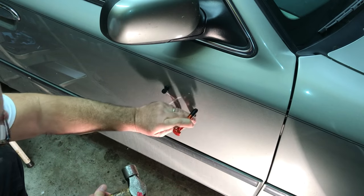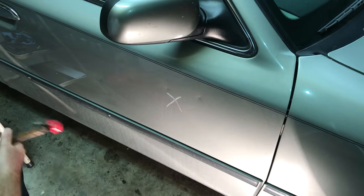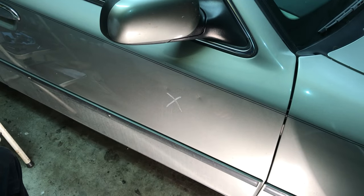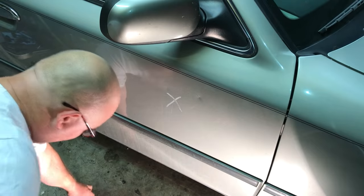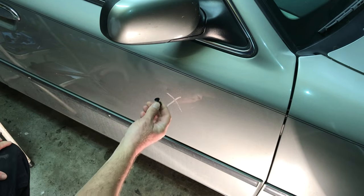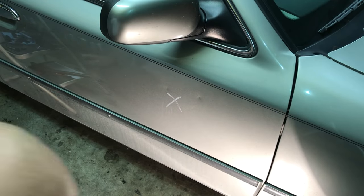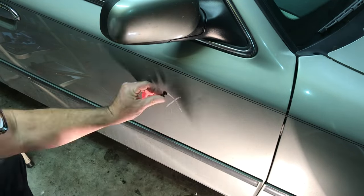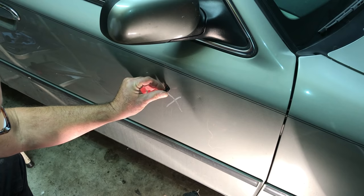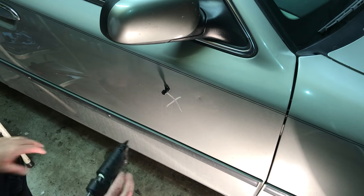We need another dent — how do we do that? Take our tool and we're going to put one right here. Now you see our glue tab fell off. That's how much you have to worry about it sticking so tight that it pulls the clear coat off. Now we're going to glue the tab back on, so you never have to worry about that. You put the tab on, barely push it in, let it mushroom out around it, just like that, and you're good.